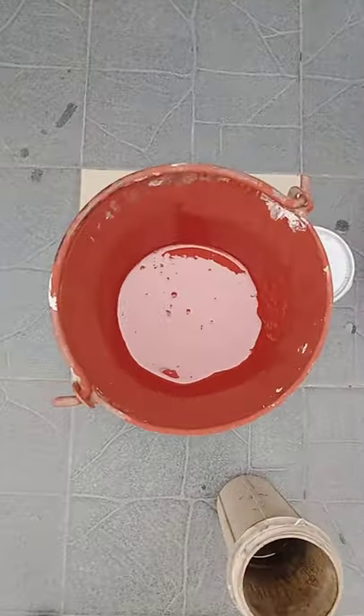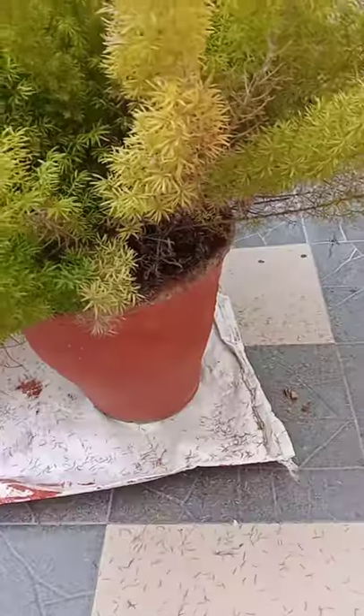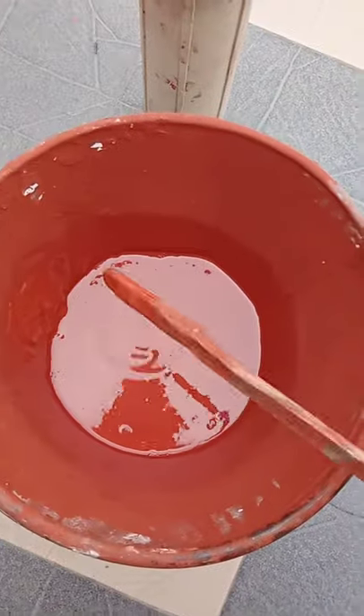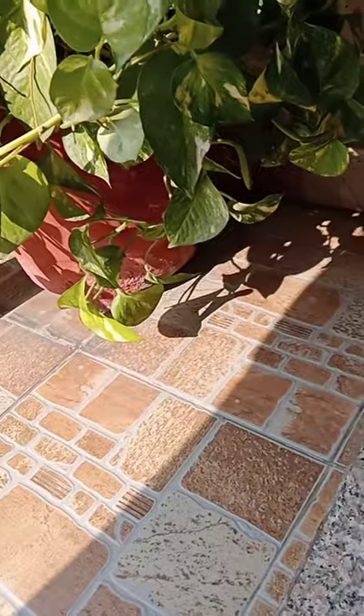Hi everyone, today we are going to be painting the plant pots. We means I and my grandfather, because my grandfather is very interested in painting and gardening. So my mother suggested to paint worldly art on this, and today I am going to secretly paint worldly art.